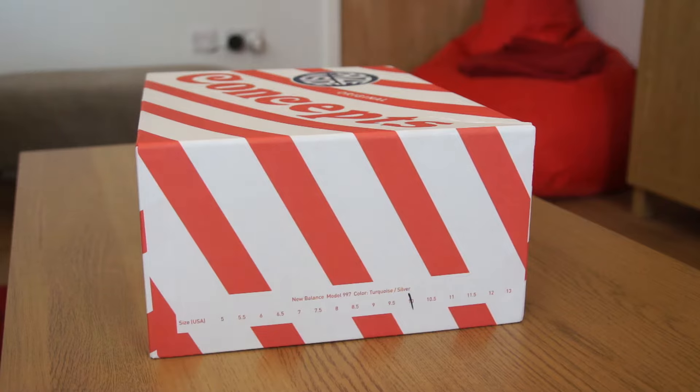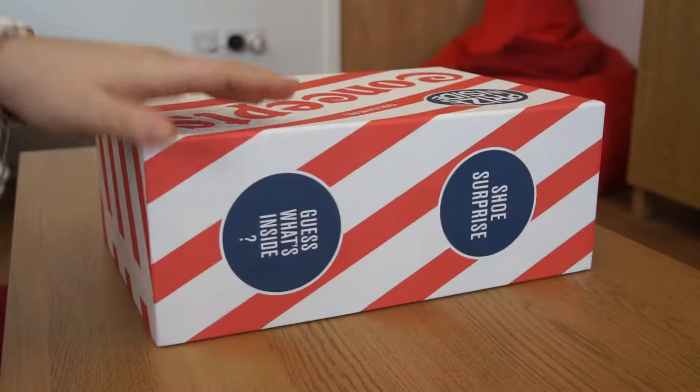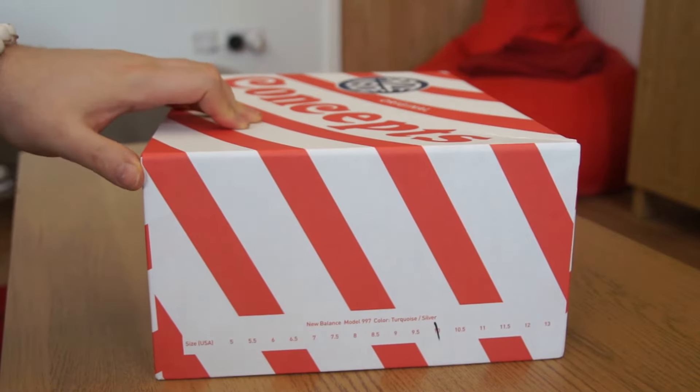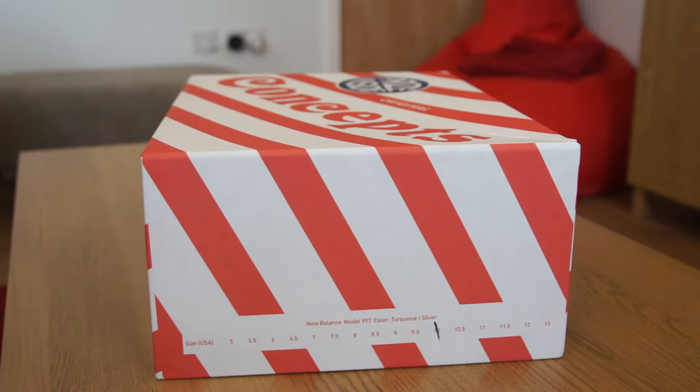So first off, I ordered these shoes directly from Concepts. As you can see, we have the special packaging that comes with Concepts releases. If you didn't know, when you order a Concepts release internationally from another retailer, you don't get the Concepts box — you only get the standard New Balance retail box. So let's get into the retail box from Concepts.